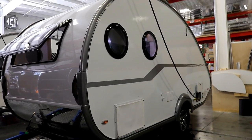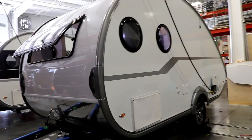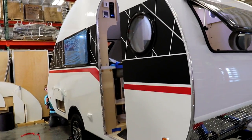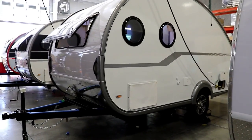On this particular unit, you'll notice it's missing some of the graphics. That's the beautiful thing about NuCamp — you can get it in different variations depending on what you like. If you don't like the black going down the side, or if you decide you want it plain, you could do that.